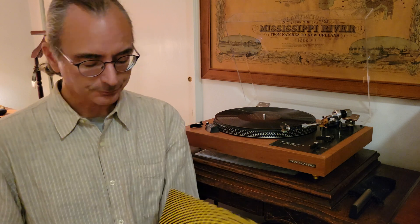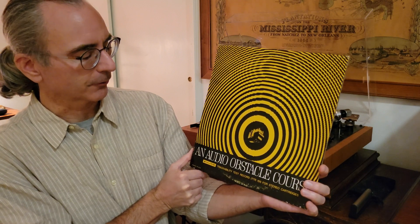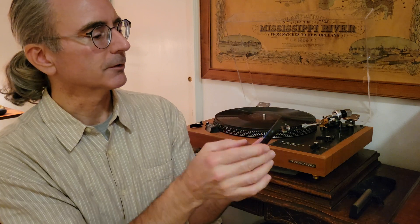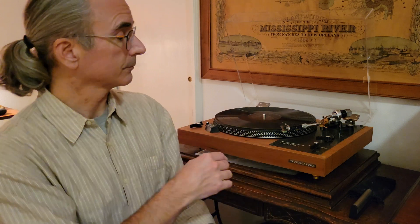The record I have on the turntable is called an Audio Obstacle Course, otherwise known as the Trackability Test Record TTR-101 for stereo cartridges, produced by Shure. I was lucky enough to find this copy at my local Goodwill. It has a number of useful features, including the last track on side 2, which has 1 kHz tones. I have a smartphone app called Tuner Pitched. I can play the 1 kHz tone through the speakers and measure it to see whether it's indeed 1 kHz.